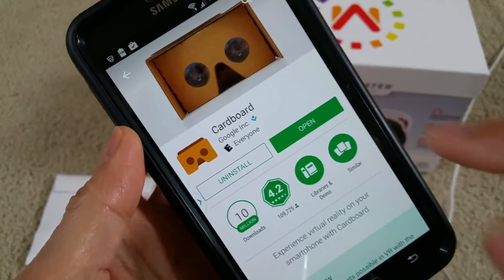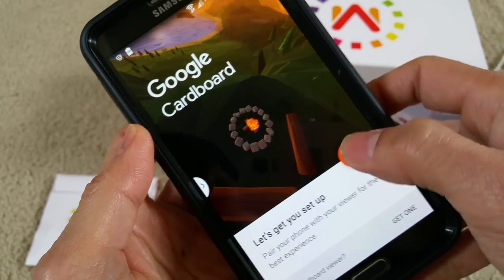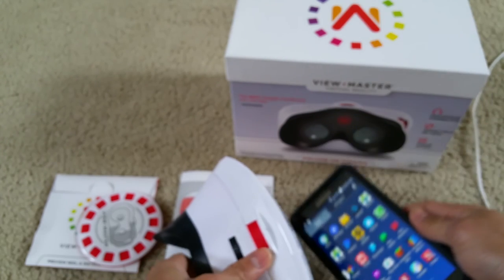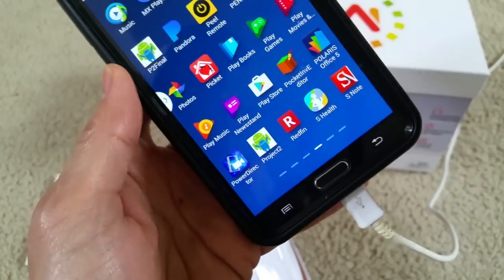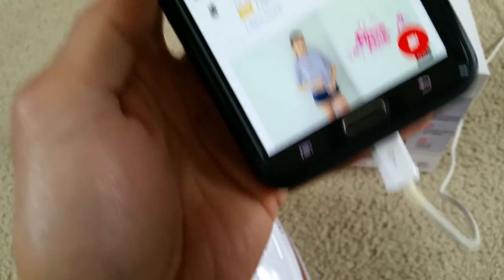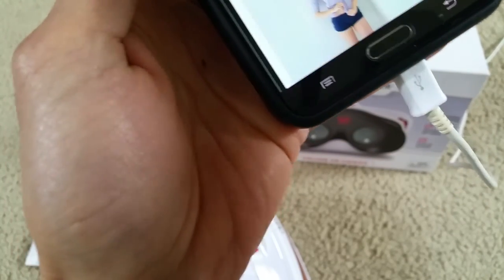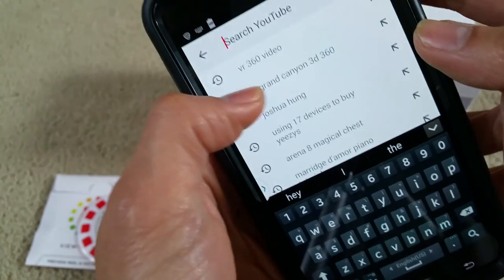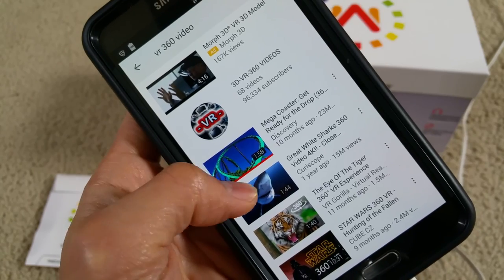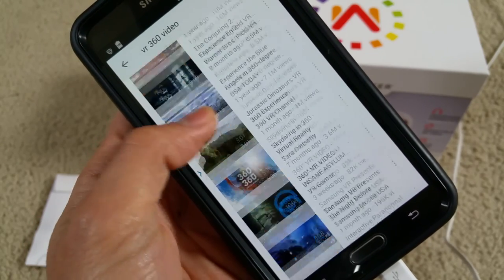The Cardboard app has been installed — just open it. Once you install it, you can go to YouTube and search for any VR 360 videos. For example, there's a roller coaster — there's a whole bunch of videos out there that you can get for free. You don't need to purchase anything.